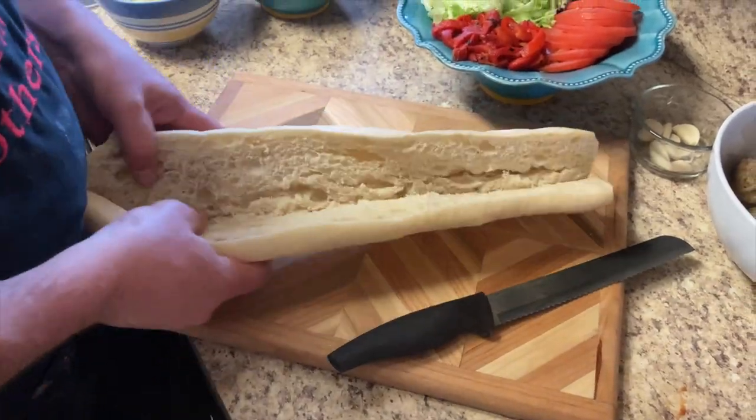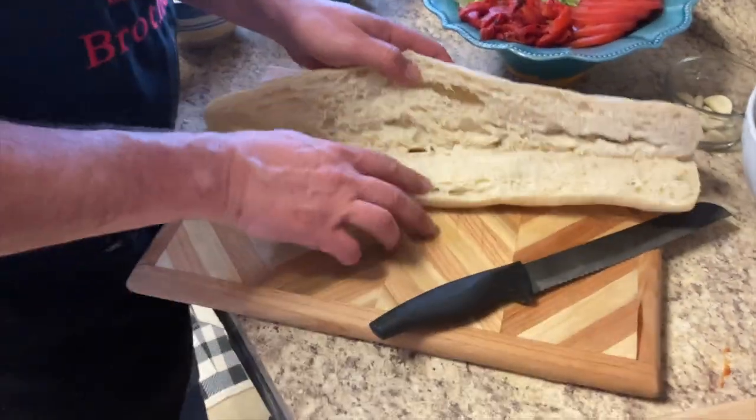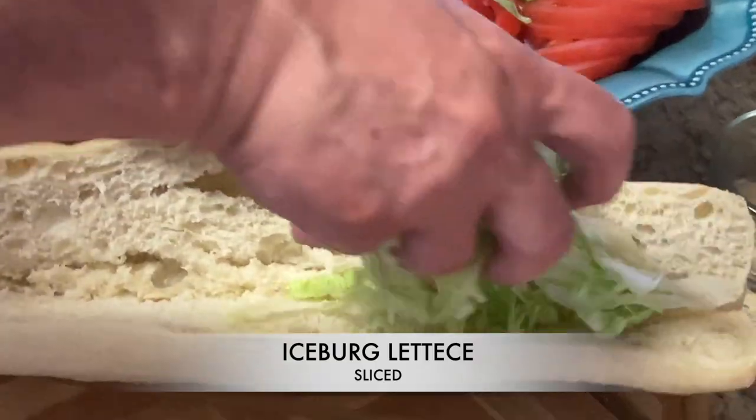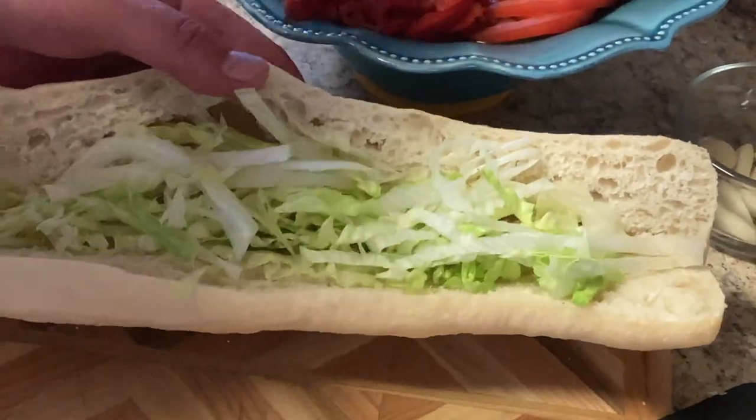We have our veggies and fruit — tomatoes are a fruit, for those of you who didn't know. We're going to go ahead and put some lettuce on there first as a bed.